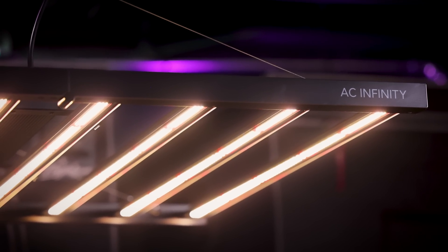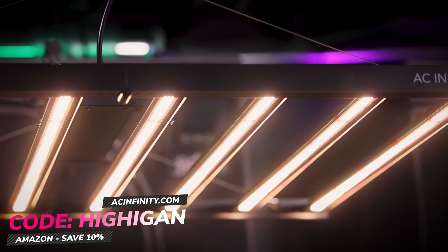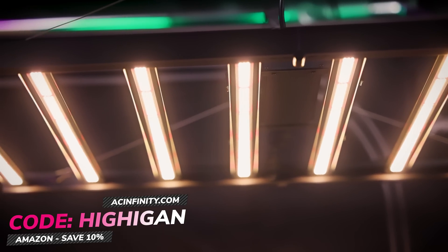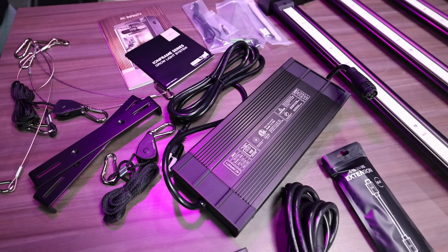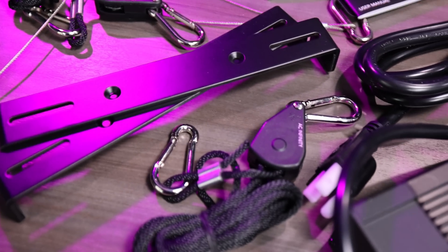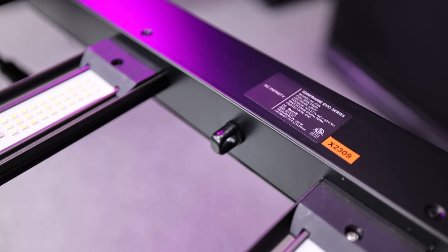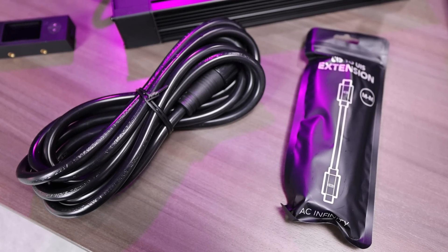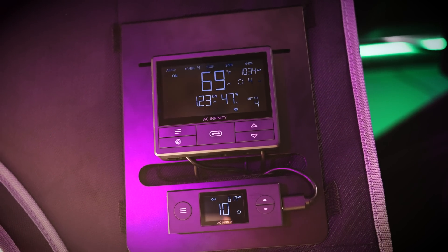The new Ion Frames go on sale today, so make sure you get your order in if you're interested in the upgraded light from AC Infinity — I'm sure they're going to go fast. Use our discount code HYGEN to save 10% on everything at aciinfinity.com or on Amazon. The Ion Frame lights come with everything you need right out of the box: two ratchet straps and a cable system so you can hang each light.